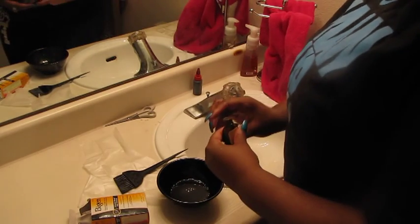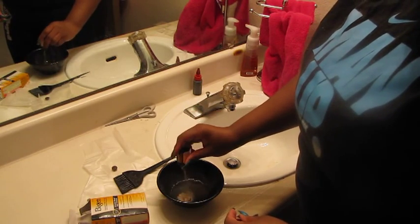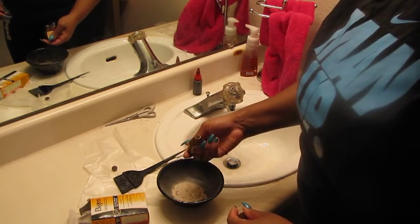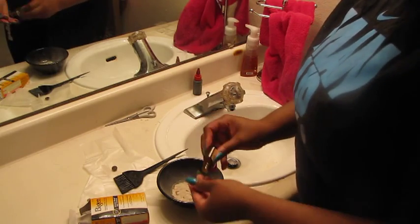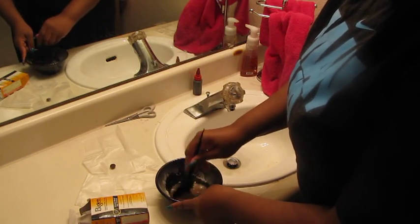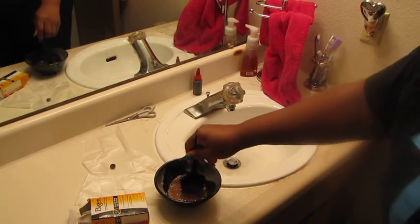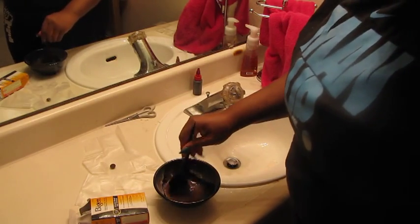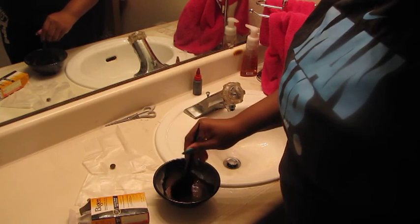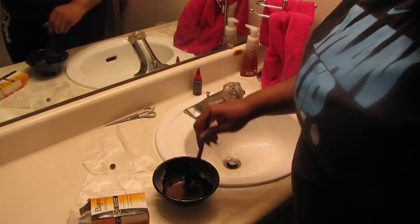Make sure this is getting in there. Now empty all the powder in here. You're going to stir until it becomes like a little paste — it'll start turning black.